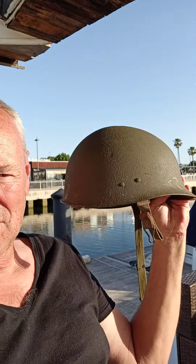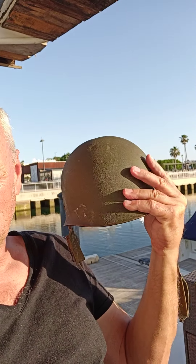Then the Americans came out with the Kevlar helmet — the PASGT thing — and that looked like the original German helmet. So the Germans were rather peeved, and they went back to their original style when they came out with their own Kevlar helmets.